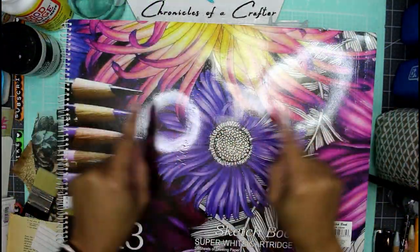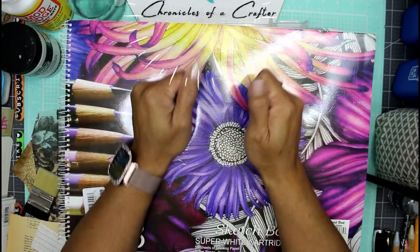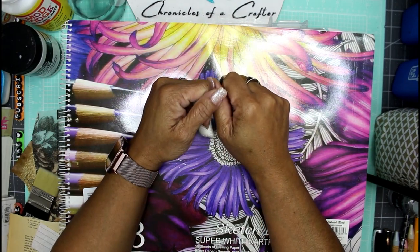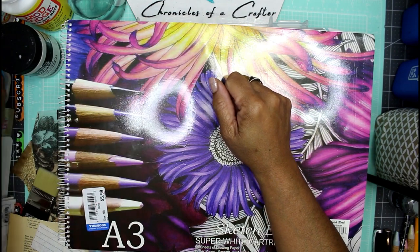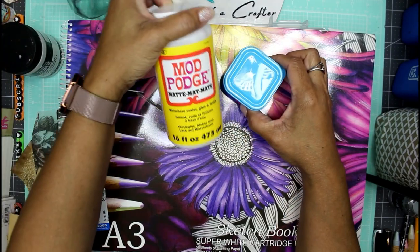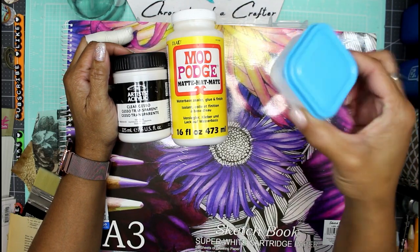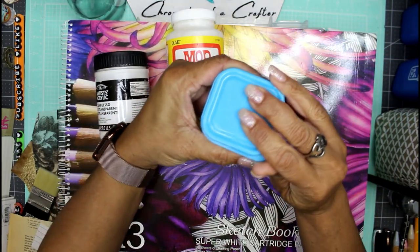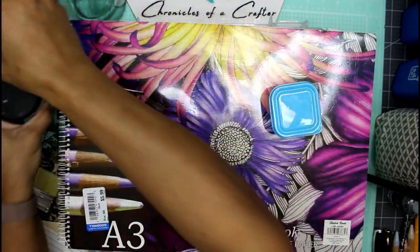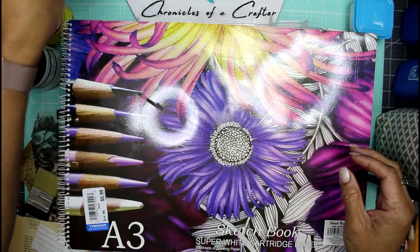Hey guys, it's Nicole, welcome back to Chronicles of a Crafter. Today I'm finally going to do that master board I've been talking about for the longest. I'm going to use a combination of matte Mod Podge and some clear gesso, which I've mixed together in this little container — no water in the mixture itself.